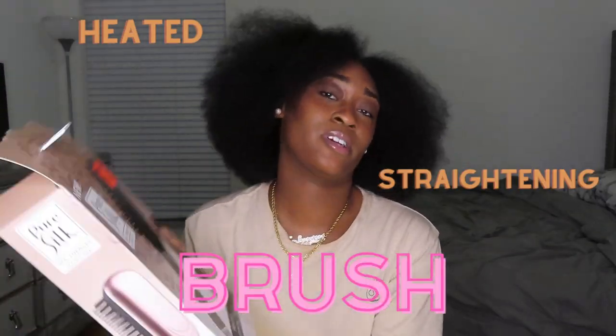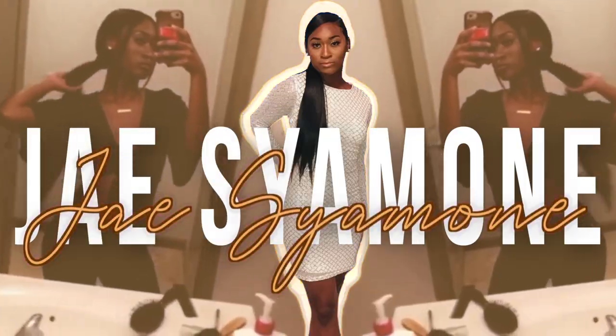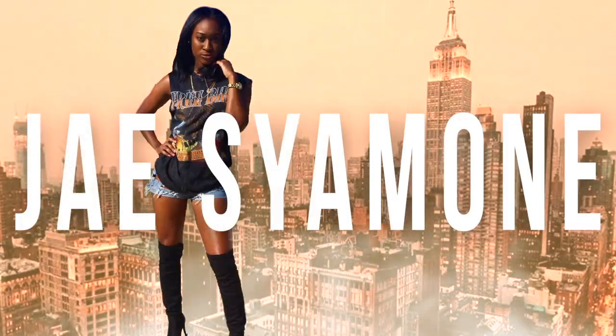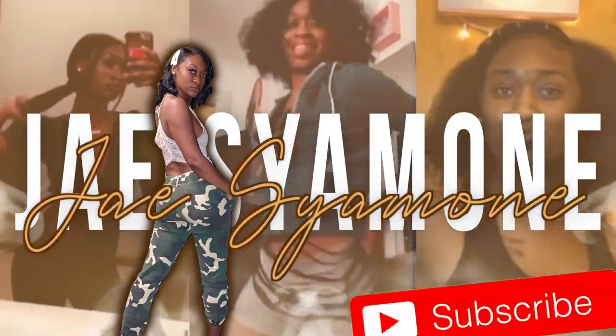Hey guys, welcome and welcome back to my channel, it's your girl Jay Simone. Today's video I'll be straightening my hair, but not with a flat iron. I will be trying this product — it is a heated straightening brush. I got this for $8.99 at the local Ollie's store. I wanted to try it out, so we're gonna see how to get this afro straight. Let's go ahead and get right into it.